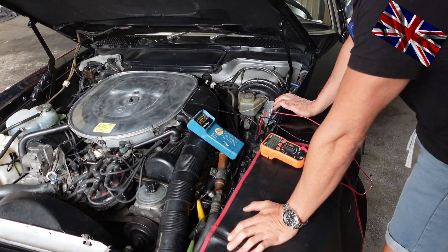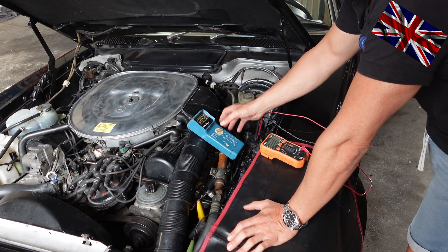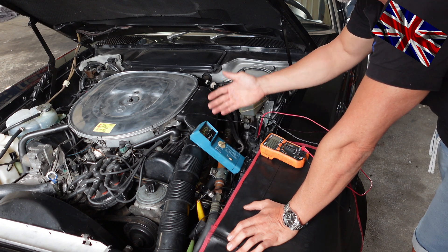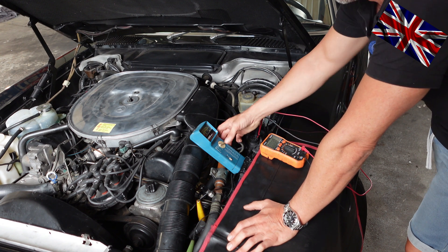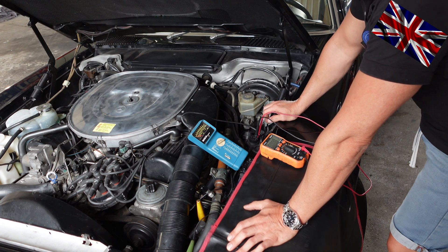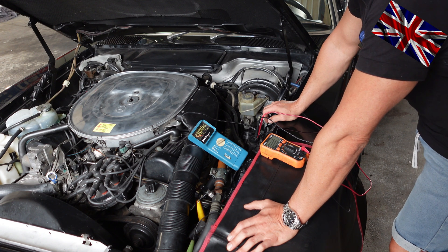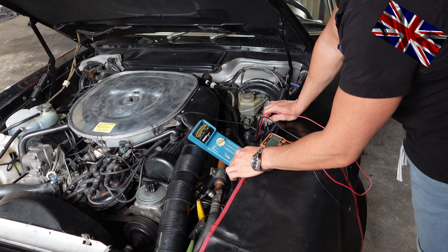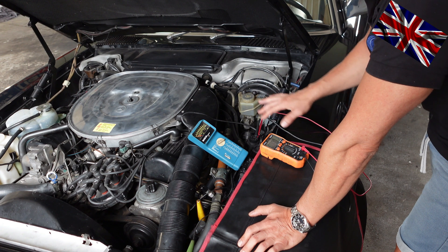We've got two multimeters here. This one is a Bosch that also determines your ignition timing — a quite useful and versatile tool. This one here, orange in color, does the job just as well — good enough for this job. We are testing it here at my 560SL from '87 with KE-Jetronic and an XL test socket. This comes with a cover to protect the ports from dirt and moisture.